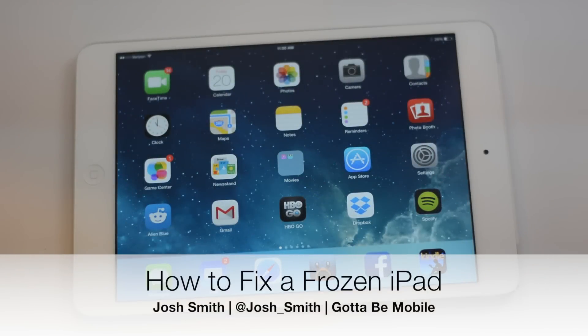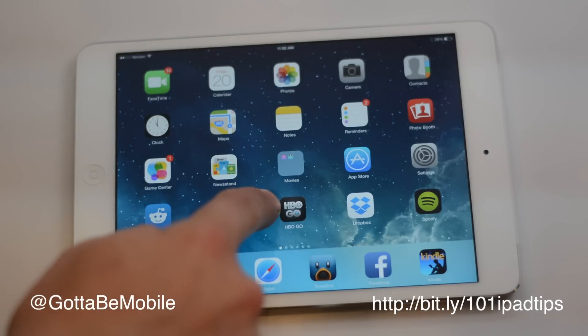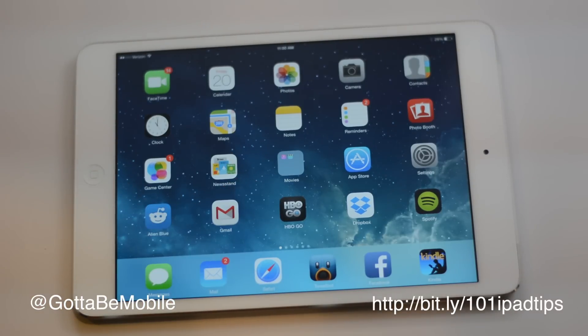I'm gonna show you how to fix a frozen iPad. Sometimes you'll be using an app, or you'll come back and just nothing will respond. If you're in the middle of typing an email when this happens, you may lose that email. But the way I'm going to show you to fix this, you're not going to lose any data — it's not going to reset your iPad to like new.